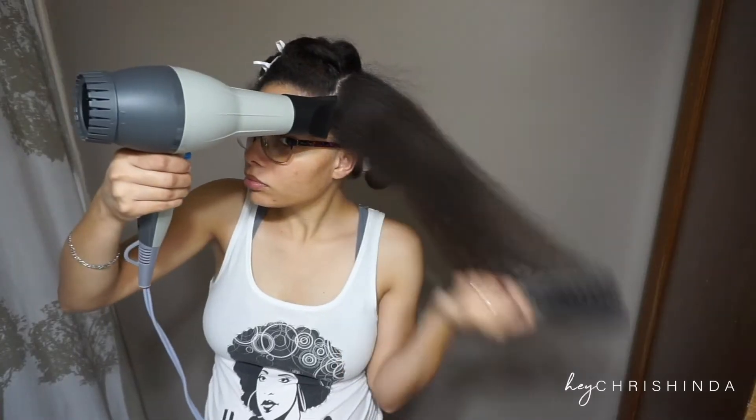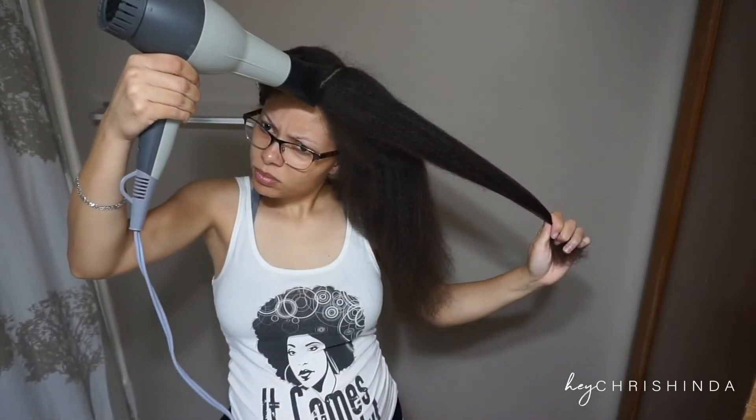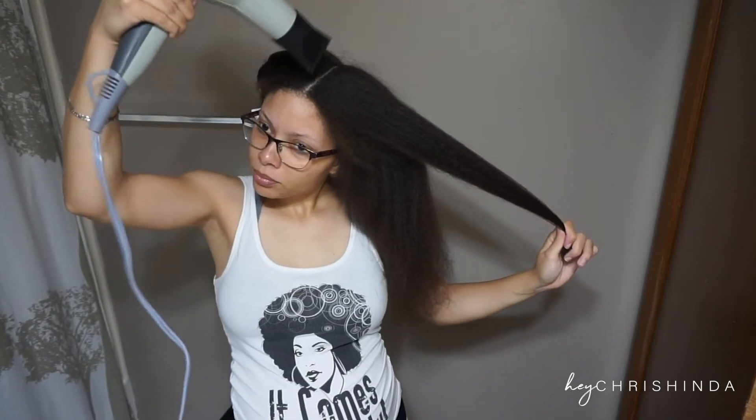Do smaller sections to get a more precise blow dry, but if you don't really care and you just want a quick blowout, then just do you.